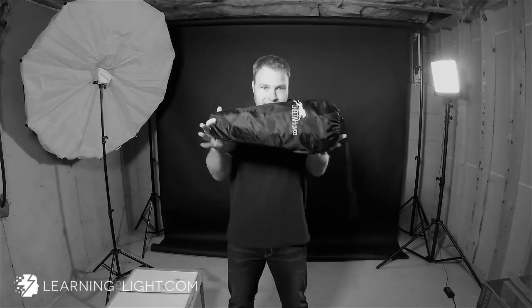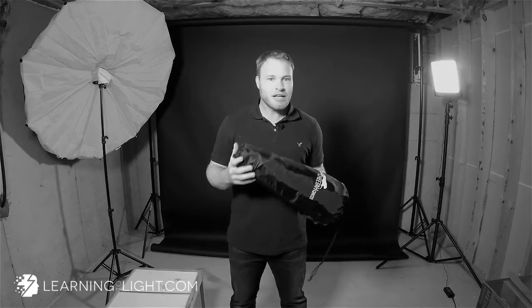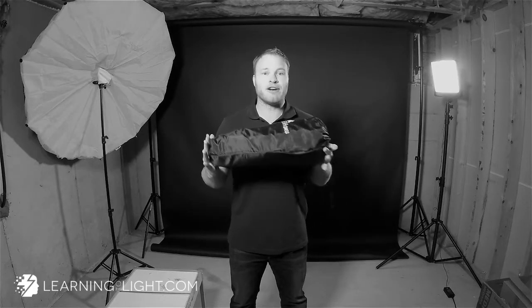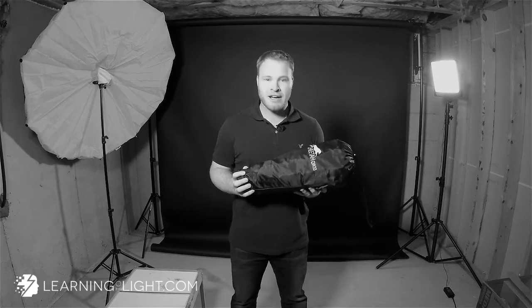I mean, look how easy it would be to carry this thing around. That's the problem with real beauty dishes — they're actual dishes. They don't fold. They're heavy. They take up a lot of space. They're just not fun to work with. So if you can get a foldable beauty dish and achieve the same look, plus get the benefit of it being a slash Okta, then that's amazing.